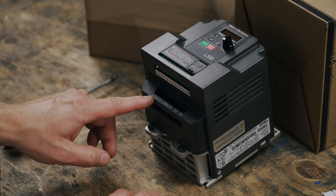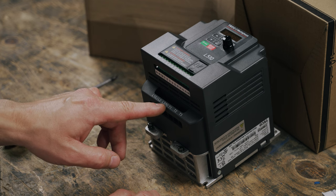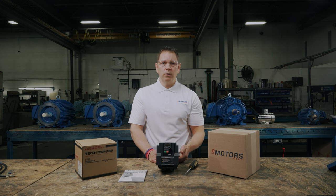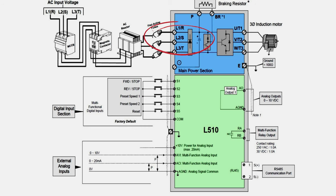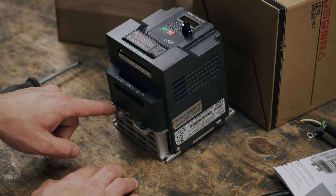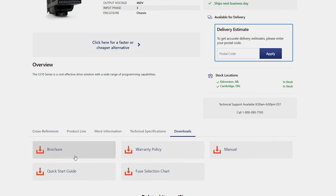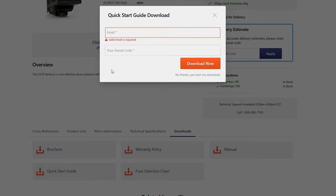And finally, the connections at the bottom. L1, L2 and L3 are the connections to provide single or three-phase power to the VFD. In single-phase setups, L1 is the power input and L3 is the neutral. In three-phase setups, L1, L2 and L3 are each connected to a phase. T1, T2 and T3 are the output lines that go to the motor. And these right here are the ground terminals. You'll find the full detailed wiring diagram in the quick start guide linked in the description.